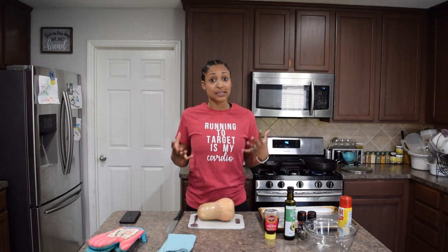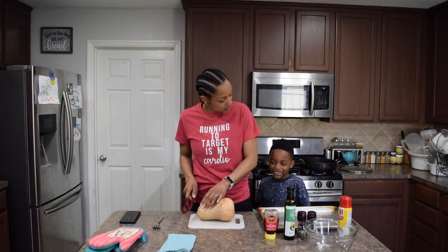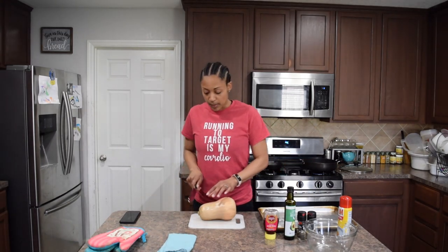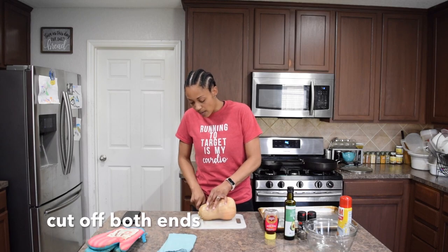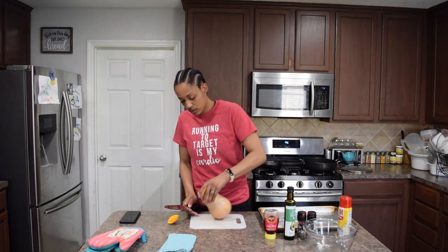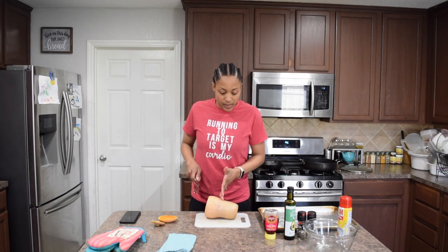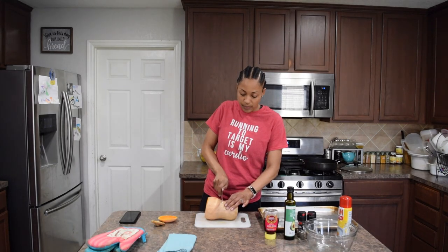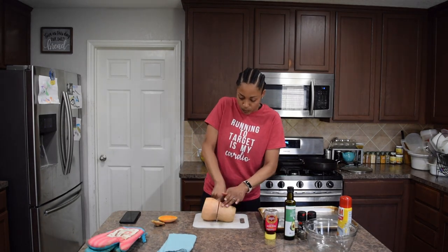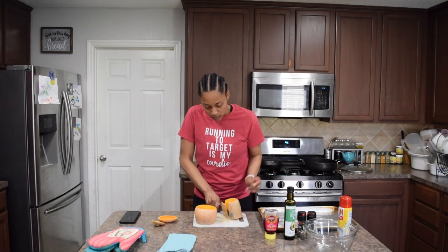It's soft but not mushy — my finger can't go through it. I'm going to turn it on its side, cut the top off, flip it over and cut the bottom off — right where the bulb starts to go outward. Then I'm going to peel it.